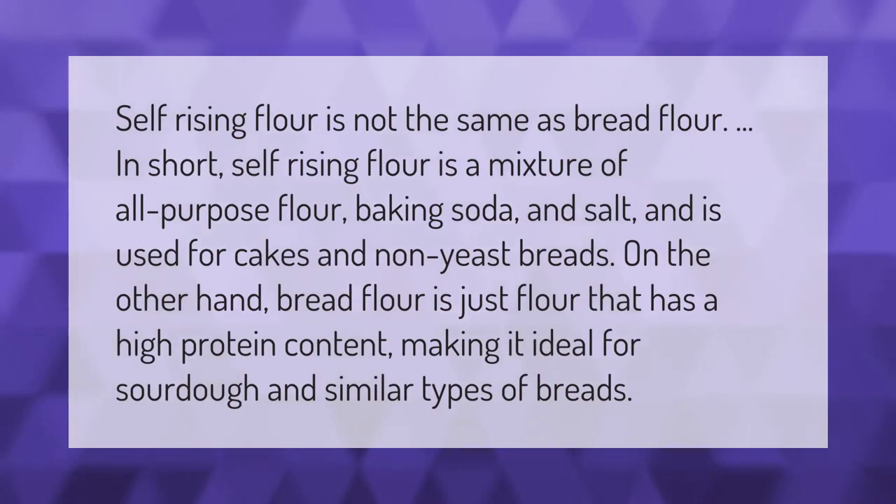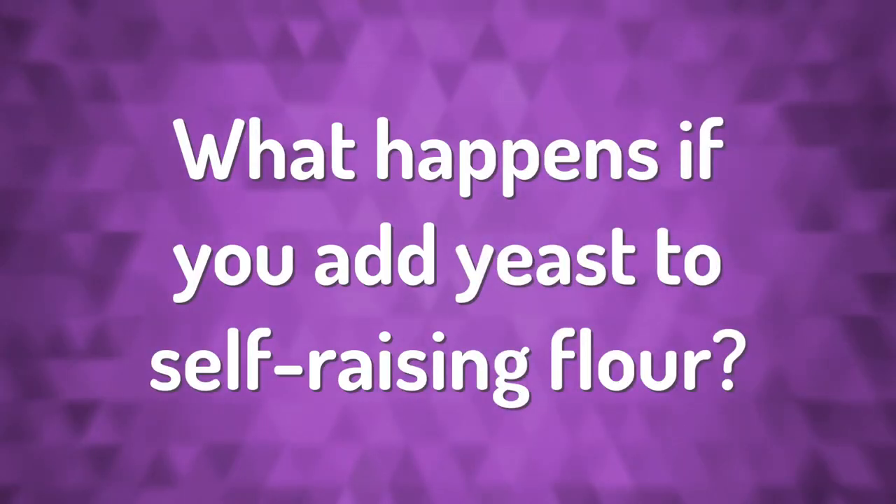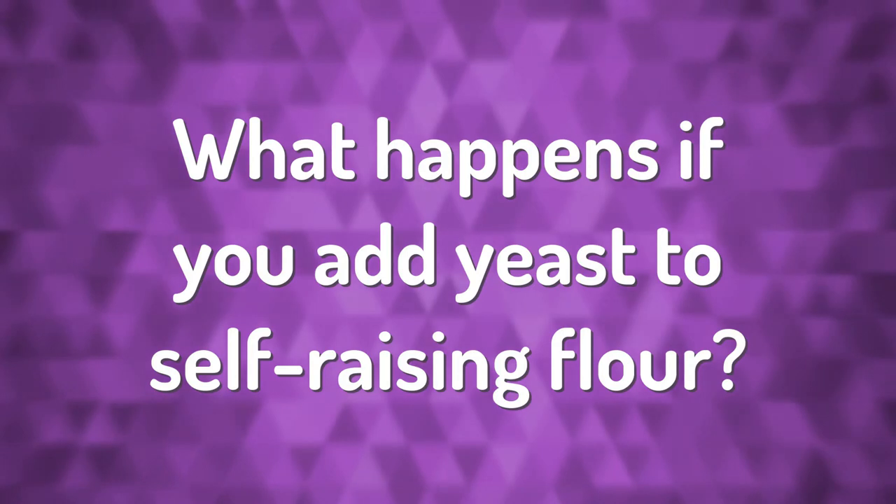Self-rising flour is not the same as bread flour. In short, self-rising flour is a mixture of all-purpose flour, baking soda, and salt, and is used for cakes and non-yeast breads. On the other hand, bread flour is simply flour that has a high protein content, making it ideal for sourdough and similar types of breads.